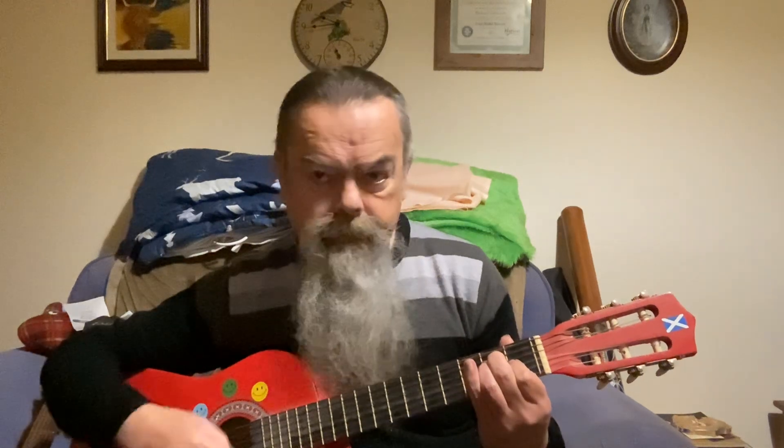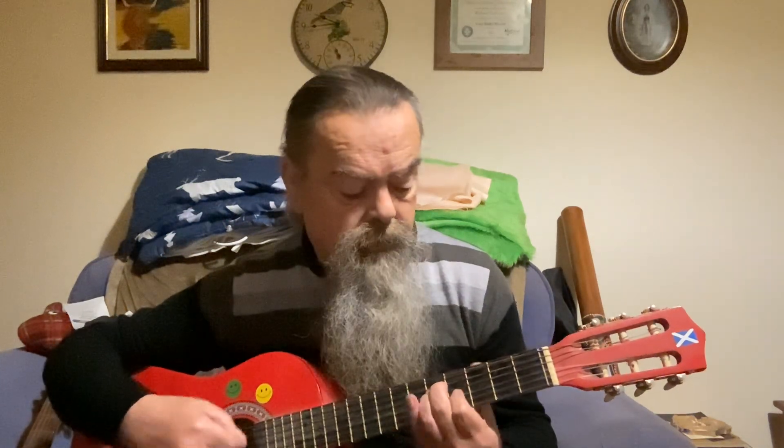Okay, so here it is all together. Then you're just going back. Make sure you're in tune.